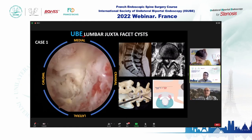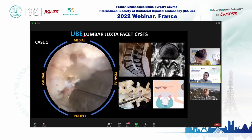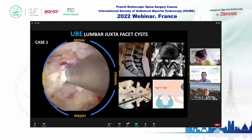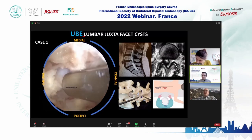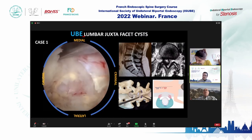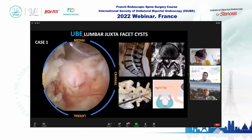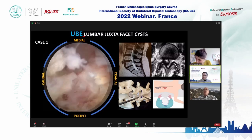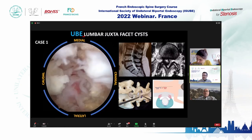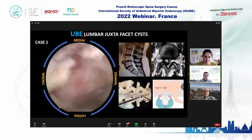I decide to open more flavum ligament and remove the posterior wall of the cyst. We open all of the cyst — this is only the contents. I try to detach the cyst wall from the dura, but the dura is strongly attached to the wall. So I abort — I stop the surgery. More than 50% of the cyst has been removed. We decompress all the lateral recess, and the patient goes home the same day.